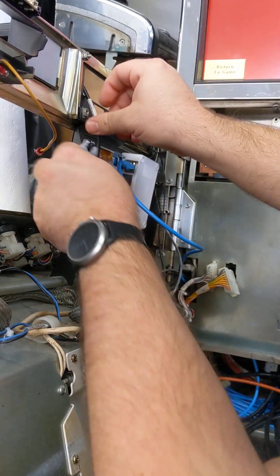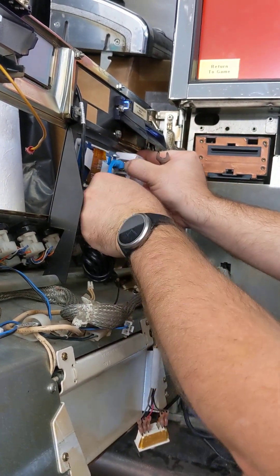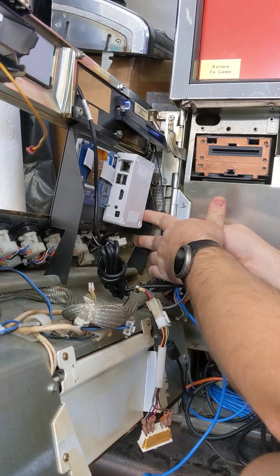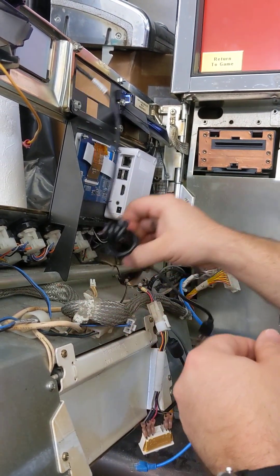Loosen these, but before you take it all the way out, kill the power to the nano. Unplug everything and let it float down at the bottom — especially the COM.